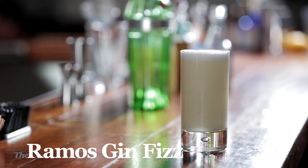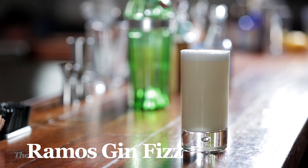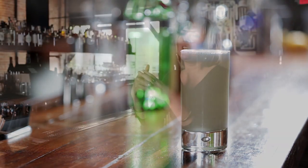Ramos. I'm saying Ramos. The Ramos Fizz comes from New Orleans. It's a drink that when you look at the ingredients on paper makes no sense at all, but when you put them together in a glass in the right way, makes perfect sense.